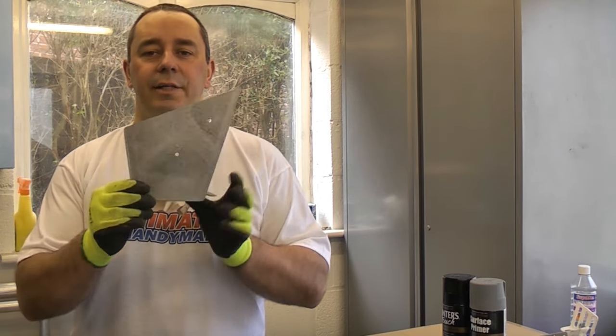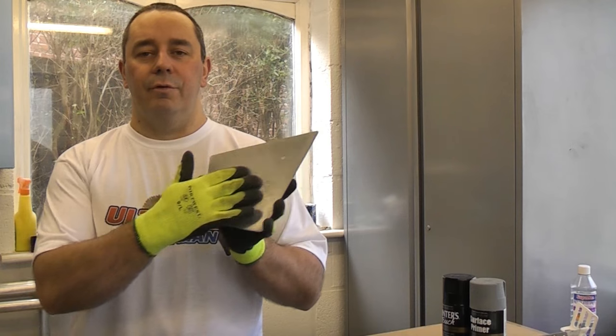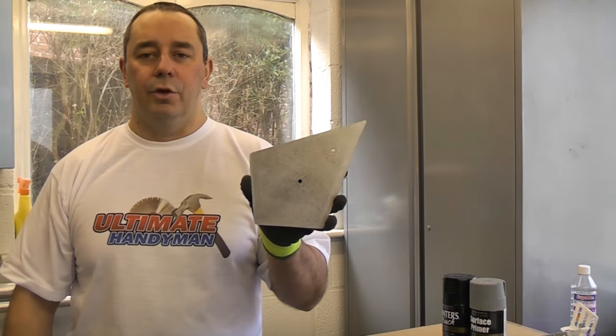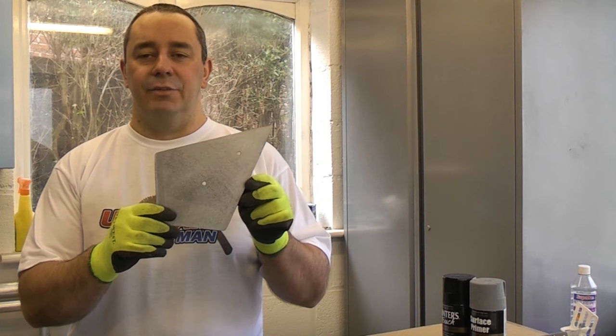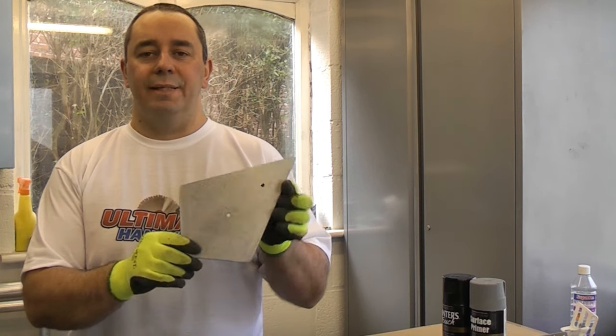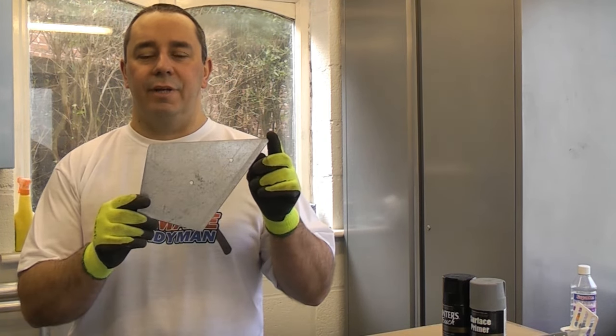Galvanised steel like this is a little bit more complicated. You need to apply another primer first before you apply your normal primer, unless you get a special dedicated galvanised steel paint. A lot of paint will not stick properly to galvanised steel.